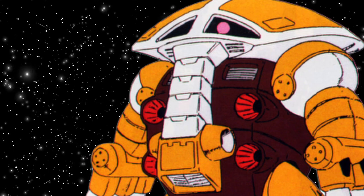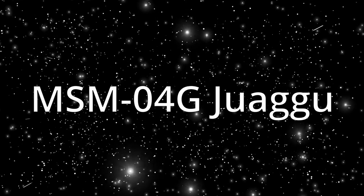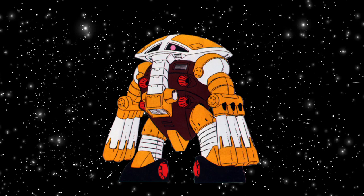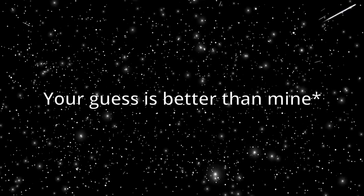But before we address the elephant in the room, let's look at the model number, because today we're looking at a variant — the MSM04G. What does the G stand for? Maybe Gigantic, but the Gwagu isn't really that big. Maybe Guard, because he is a defensive mobile suit. We really don't know — it's all speculation. Your guess is as good as mine, so leave it down in the comments.